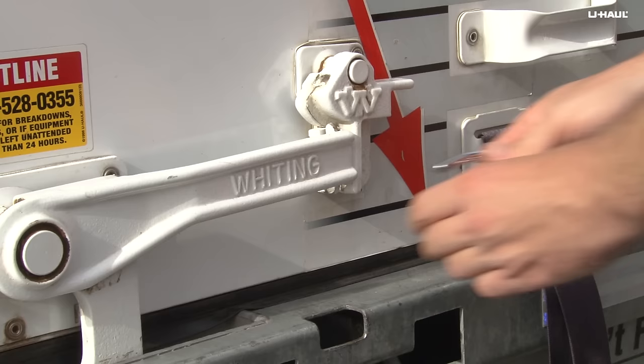Once latched, be sure to secure your items by locking the hasp with a padlock. For more information, visit uhaul.com or refer to the user's guide available at your U-Haul store.